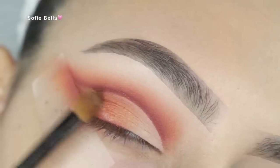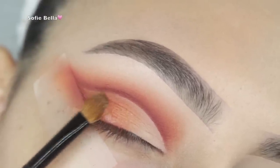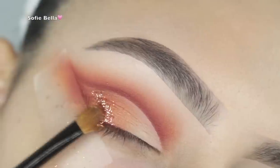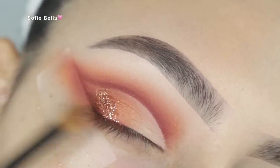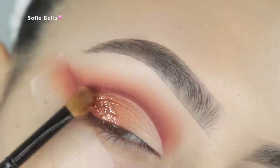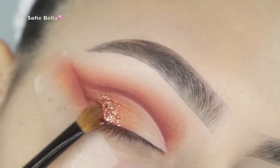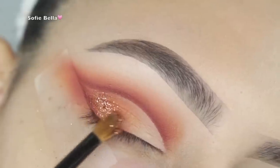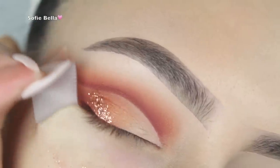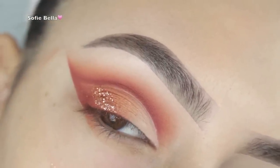Next I picked up my Too Faced Glitter Insurance Glitter Glue — the NYX one is also really good. Then I picked up my Taffy Glitter by iCandy Cosmetics and I'm just patting the glitter right on the outer corner in an angled shape, tapping off the excess to blend it in, and then peeling off my tape.